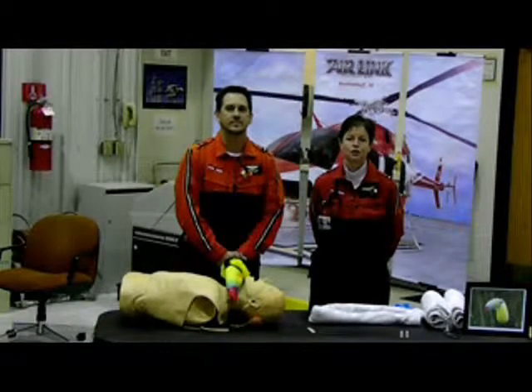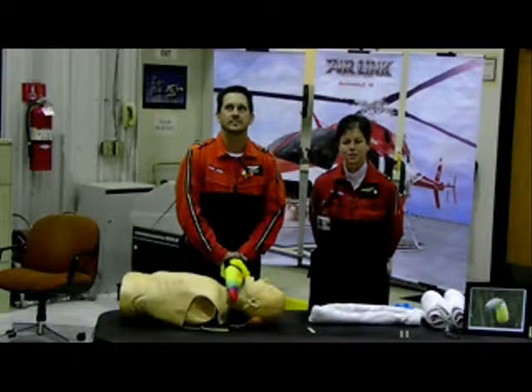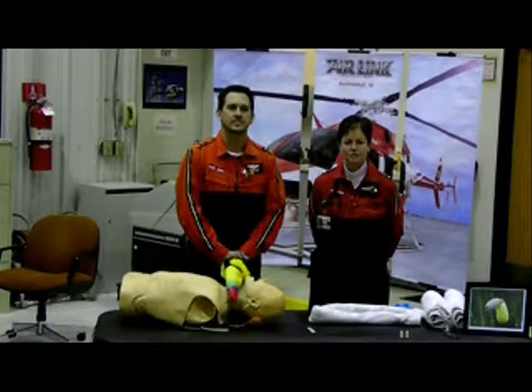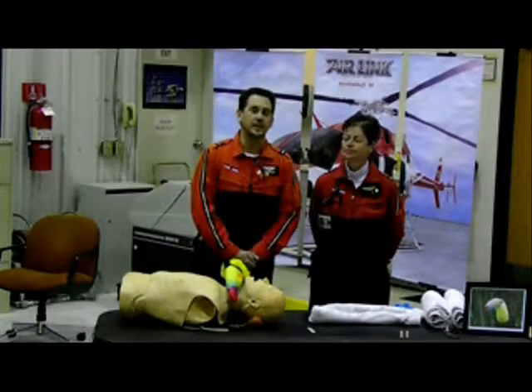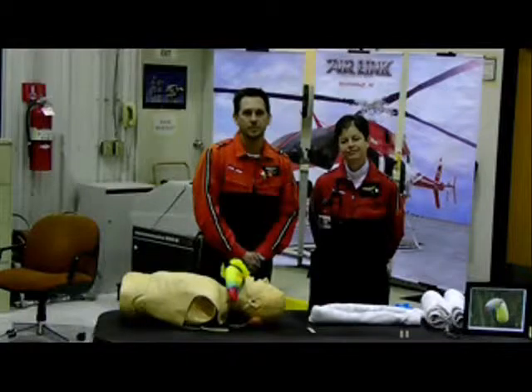Hi, thank you for joining us for another You Can, Toucan video presentation presented by Air Link at Regional West Medical Center in Scottsville, Nebraska. My name is Trish Garner, I'm a flight nurse for Air Link. My name is Jason Wright, I'm also a flight nurse and a basic EMT. Today we're going to be reviewing basic C-spine immobilization.